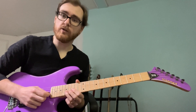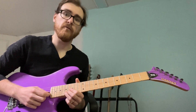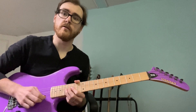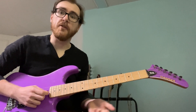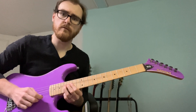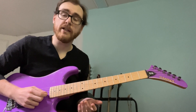Then we have another quarter note, which is the 17th fret — you bend it a whole step, and then we vibrato the unbent note for a whole four beats. So that's the lick that we have.